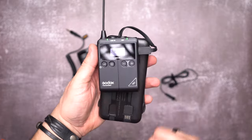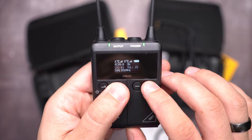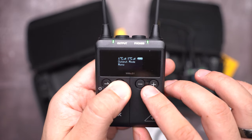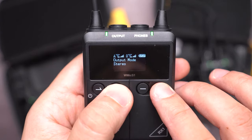Regarding the audio settings with the KIT-2 that has two transmitters: you can choose to record both transmitters on a mono channel, so the first and second transmitter are mixed into the same audio track. Or you can choose stereo, so one transmitter goes to the left channel and the other to the right channel — and in post, you can work on each one individually.